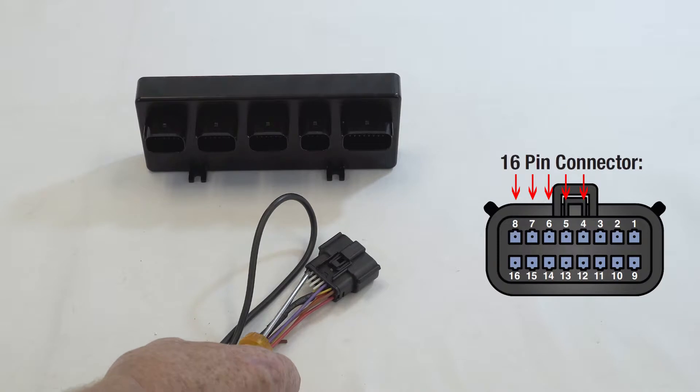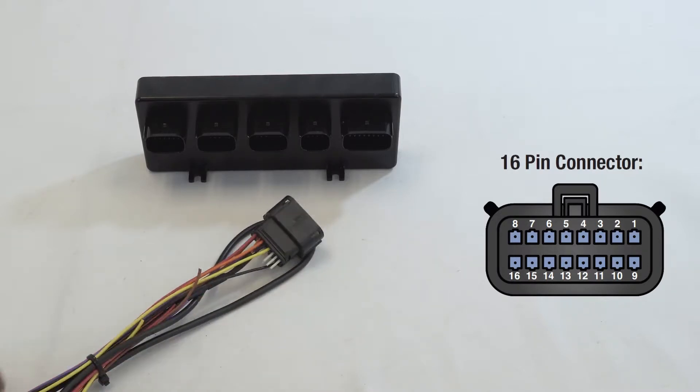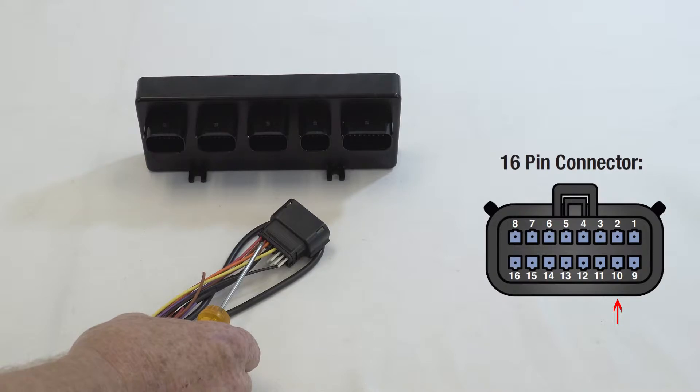The following pins on the top aren't used. Then on the bottom, it starts from pin number nine through to pin number 16. Pin number nine is your 12-volt constant power, direct to the battery via a 10-amp fuse. Pin number 10 is the five volts, which is part of the tank pressure harness. Pin 11 is your key-on or your ignition — this is not accessories, it must be key-on or ignition.